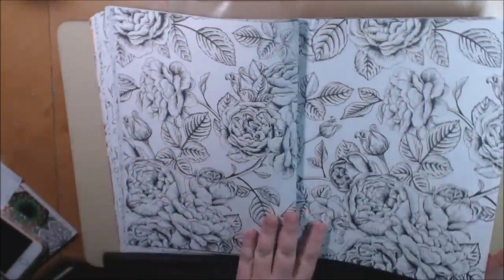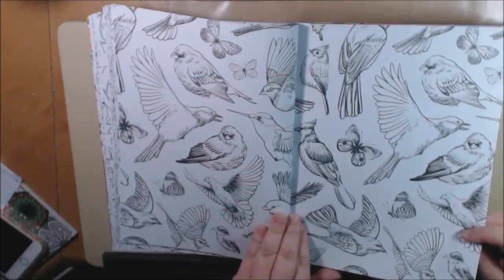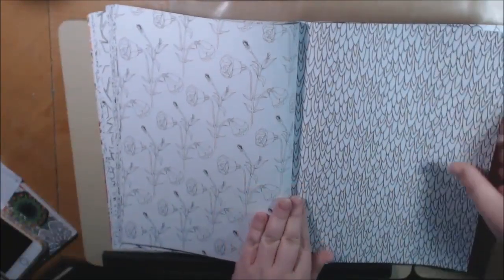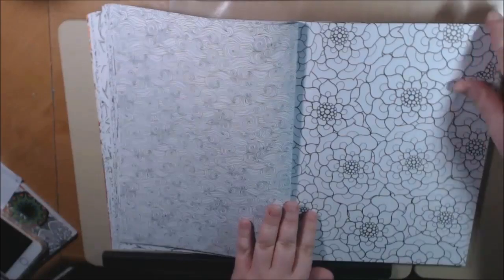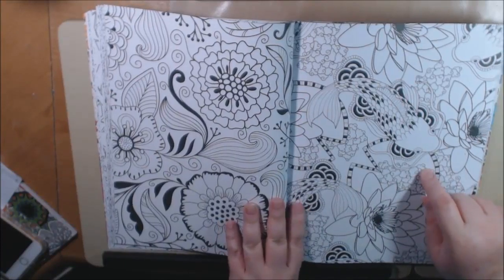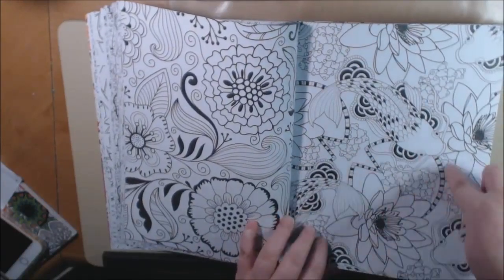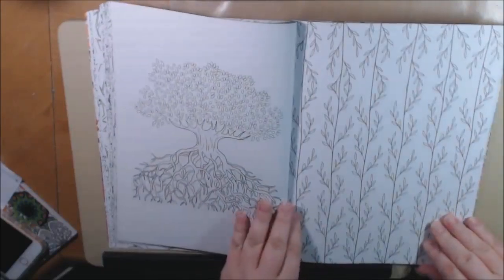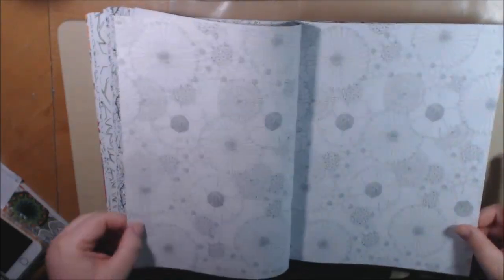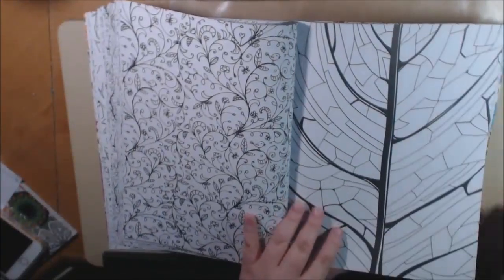Beautiful roses, birds and butterflies. This is really cool too. Looking down on a koi pond — this is going to be really pretty, I think this might be one of the first ones I color in. I like that it's looking down on it, with the fish and lily pads.